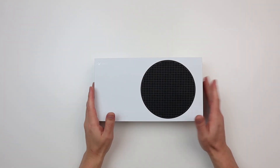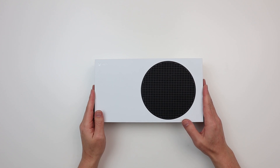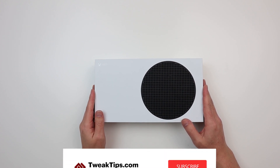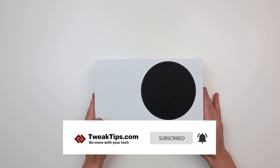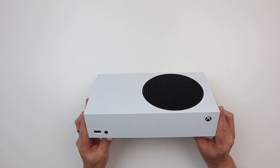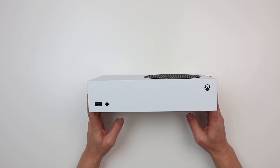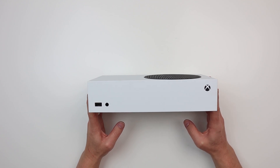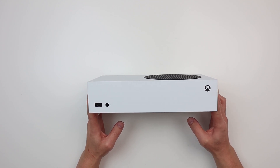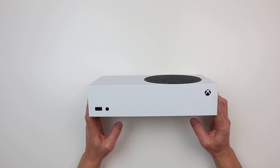Hello everyone, welcome back, hope you are all well. In this video we are going to tear down this Xbox Series S - what is inside one of these brand new little beauties. This arrived from the couriers earlier today, and today is the 10th of November 2020, so it's literally just released. This is a full retail unit, not one of the promotional units you might have seen on YouTube already.